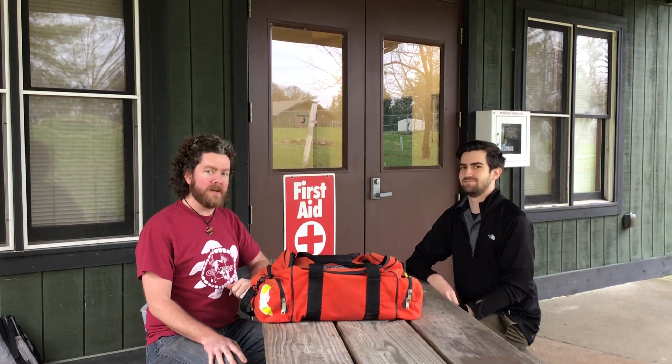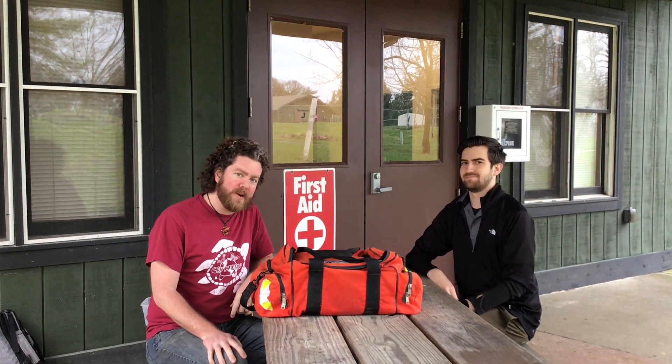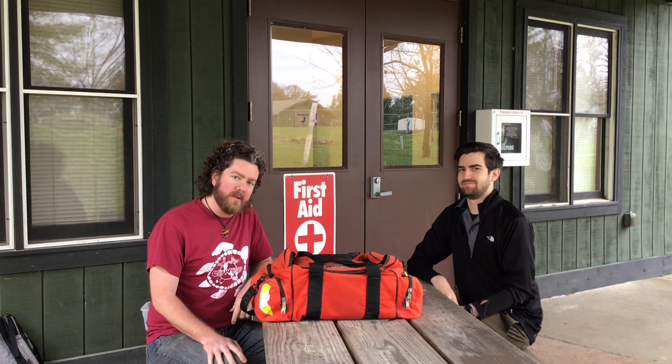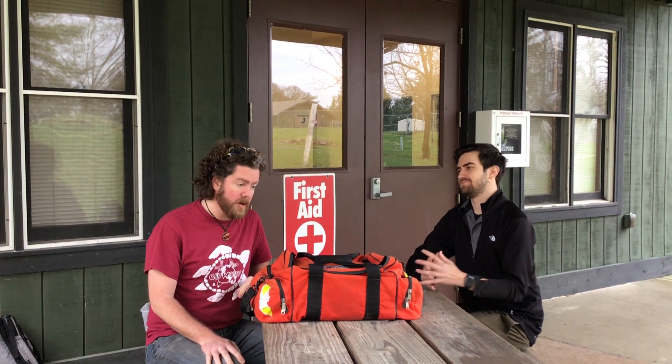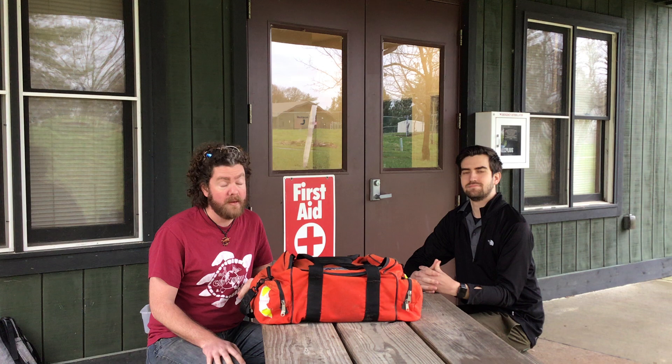Hey campers, Stammett here along with my convivial camp compadre Frank. We're here for the latest of the series of Scouting at Home videos done by the Dan Beard Council, and today we wanted to talk about first aid kits and the kit that may — should — be in your home.